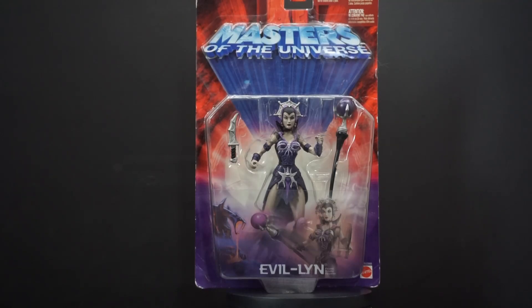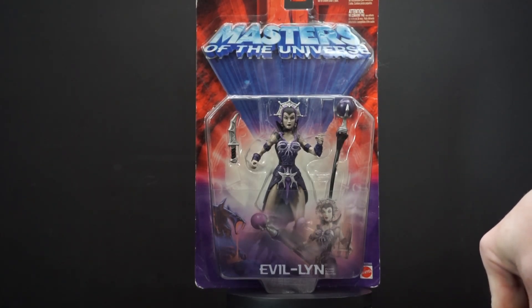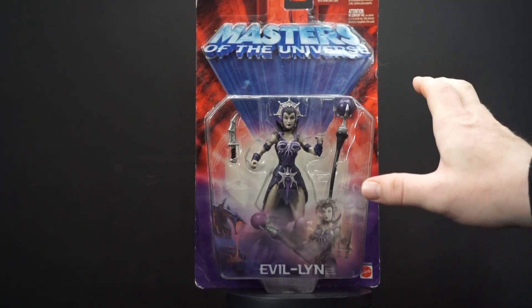This time it's Evil-Lynn, and she is from what they were calling the Modern series, but I don't think that applies anymore. I think this also went by 200X. There's nothing on the package that says exactly which line it is, but I do like this packaging.